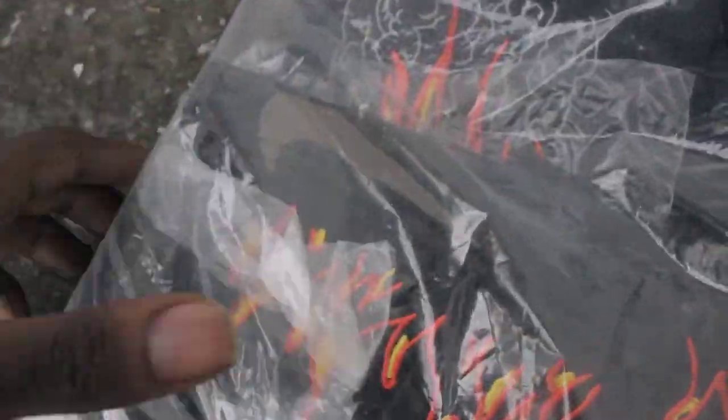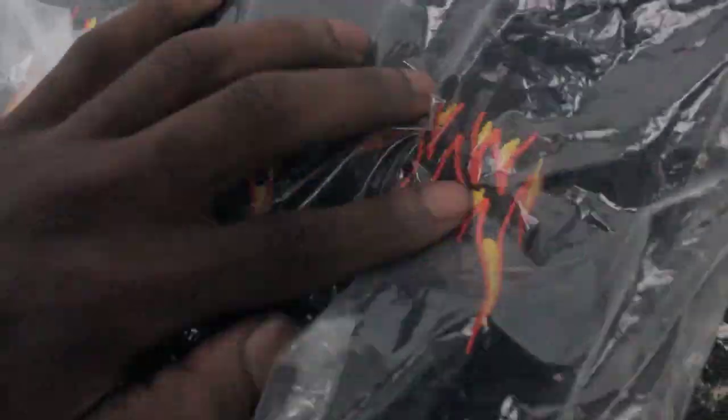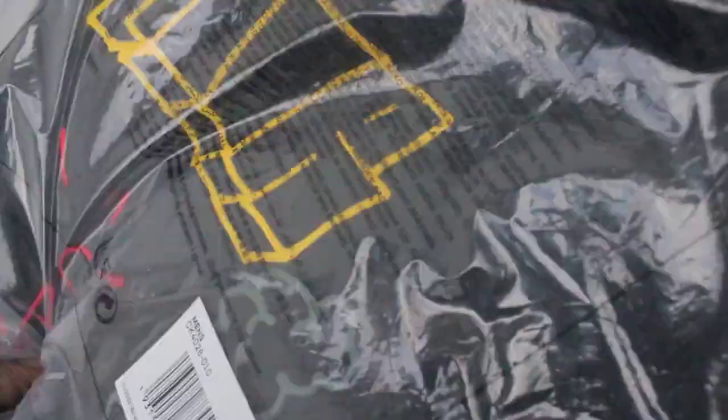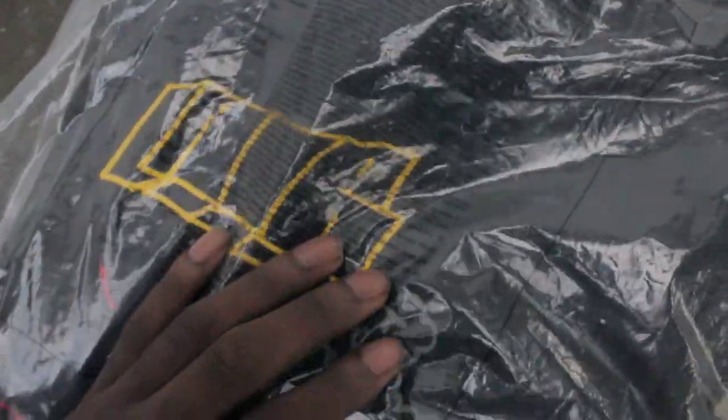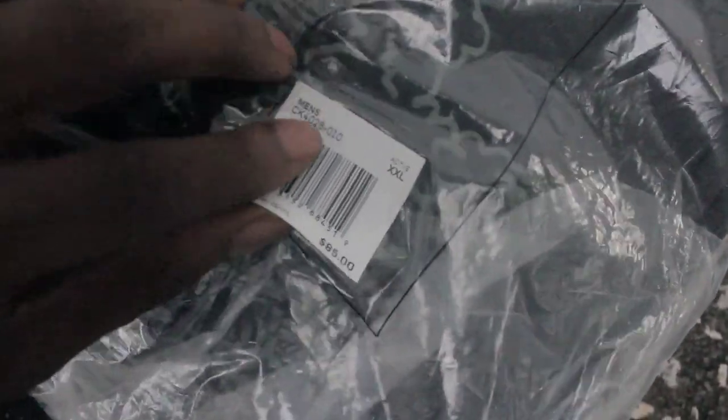You guys can see the Nike swoosh — it's embroidered. Wow, I did not know that. Like I said, it was $85. Just a little unboxing. I'm a smart guy, so this is not my size.